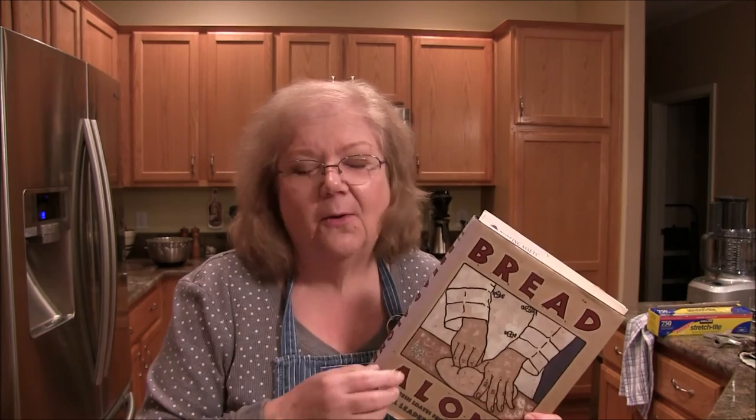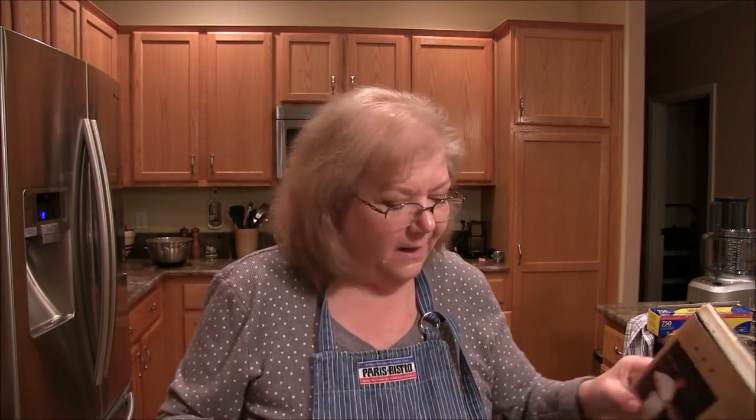If you're interested in continuing and moving into making French bread or sourdough bread, this really is the book. This poor thing is so broken up — I've had it for years and all the pages are coming out, but it's a great book. I highly recommend it if you want to keep up with this bread, because there are all kinds of great recipes in there that use this starter.